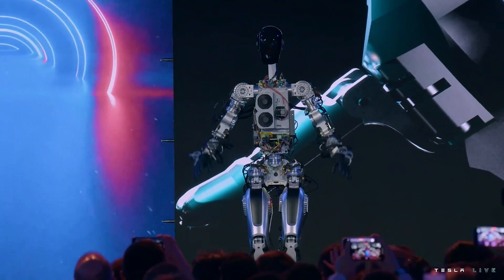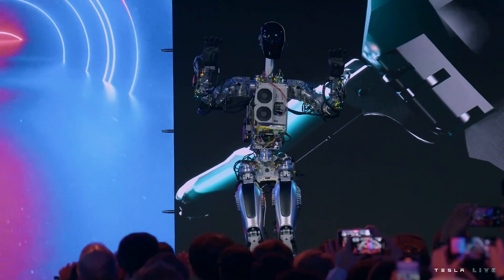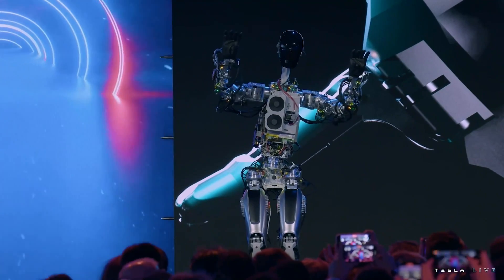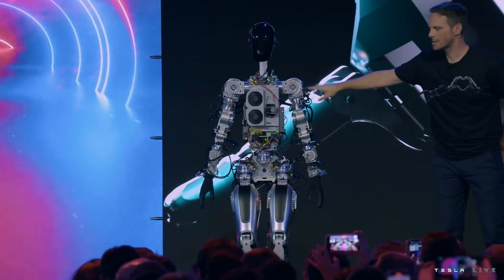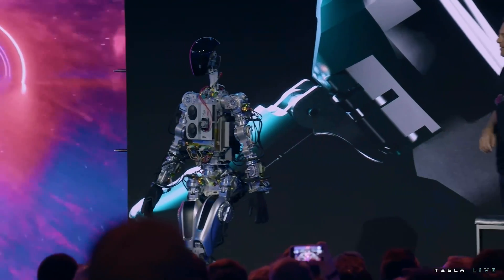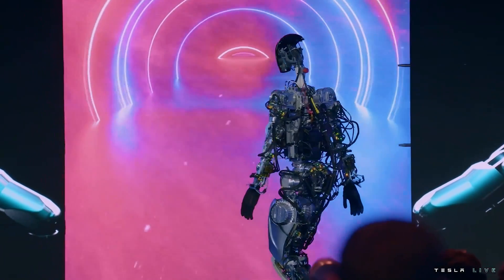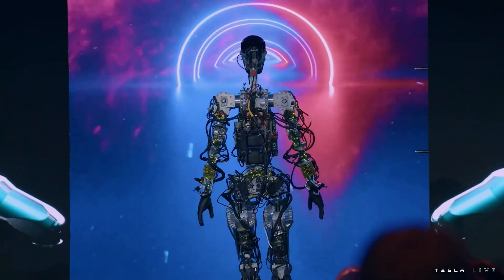I think the bot got some moves too. This is essentially the same self-driving computer that runs in your Tesla cars, by the way. This is literally the first time the robot has operated without a Tesla on stage tonight.